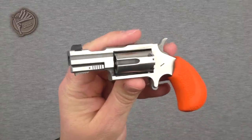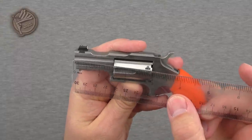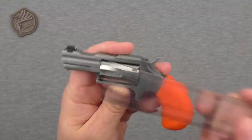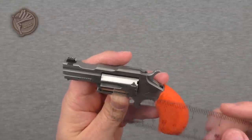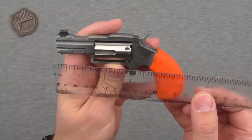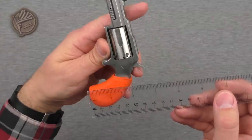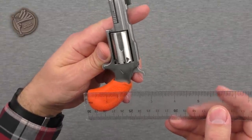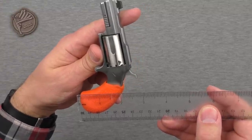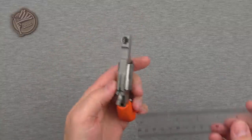Looking at a couple of other specs: we've got a barrel length of about one and a half inches — real nice and short. Then of course the .22 long rifle cylinder on it, an overall length of just over 5 inches, and an overall height with the hammer up of about 2 and three-quarter inches.